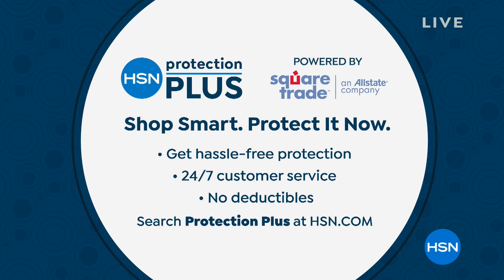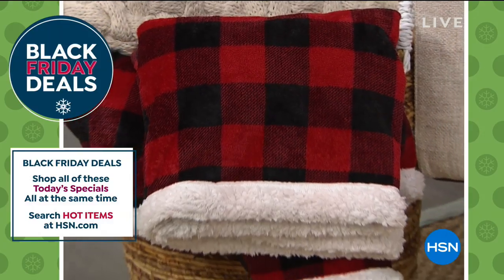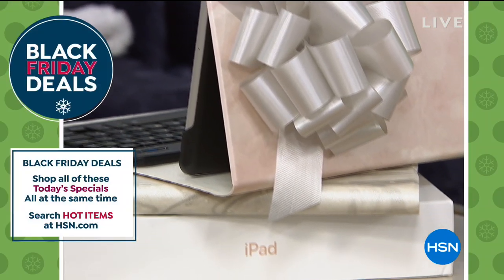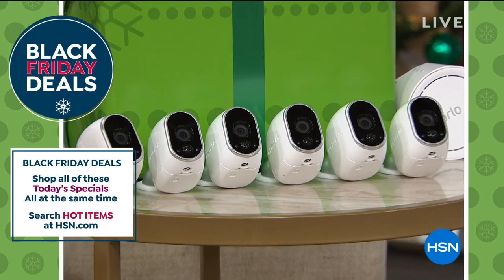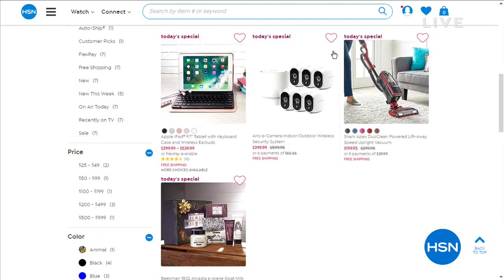I hope you take advantage of Protection Plus because if anything happens to that wonderful, powerful toothbrush, you can call us up 24/7, 365 days a year. No problem — if there's an accidental drop, it breaks or whatever, we will refund your money or get you another one. Take advantage of HSN Protection Plus. We have our Black Friday deal specials going on right now — you can purchase our today's specials all the way till next Tuesday. Just go to HSN.com for Black Friday deals.